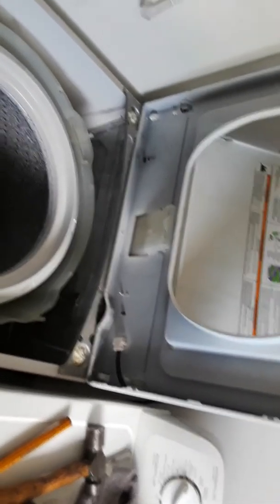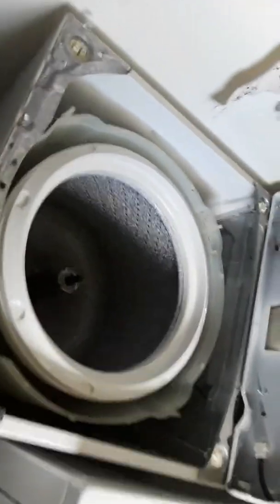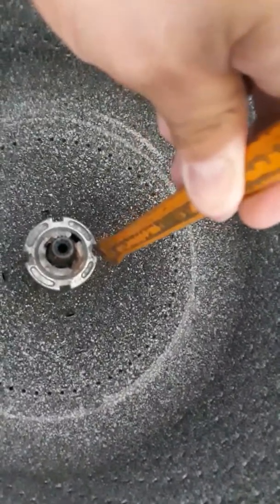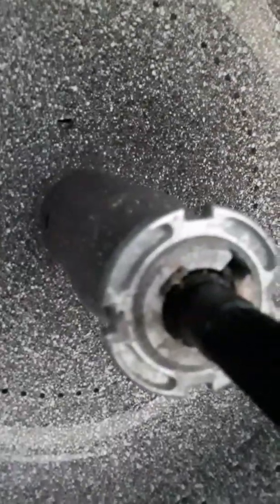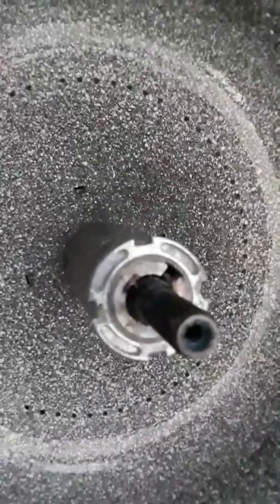First there's a bolt you actually take out right there — it's very easy to get out. Next you'll have this nut. This nut takes a special wrench called a spanner wrench. What I did is I just got a chisel and used the side of it, hitting it with a hammer. You might have to soak that ring with WD-40 to help loosen it up. I didn't have to do that — I just knocked it a few times.